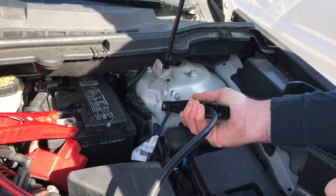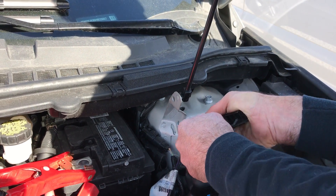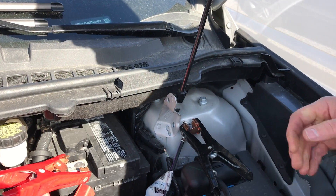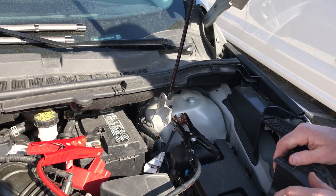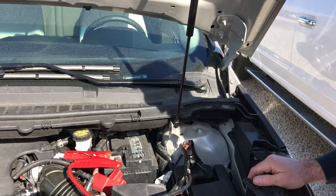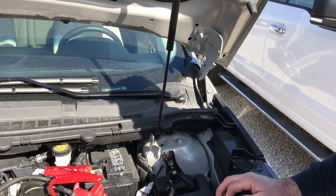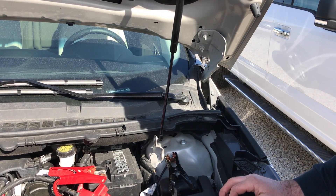As you can see, there will be some sparks. If the battery is really dead, you'll want to leave it like that with the source vehicle running in order to put some charge in the battery of your dead vehicle.